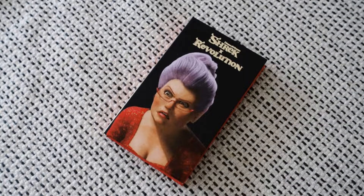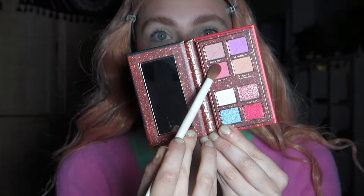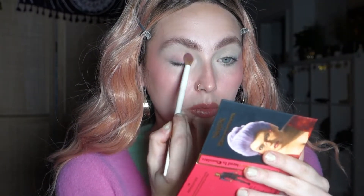If you want to know how I created this look using these three palettes, then keep watching. So let's get into it. Let's start with the Godmother palette — she has really beautiful pinky tones. I dipped into the shade called Hero and put that shade all over my eyelid, then blended that color just a little bit.